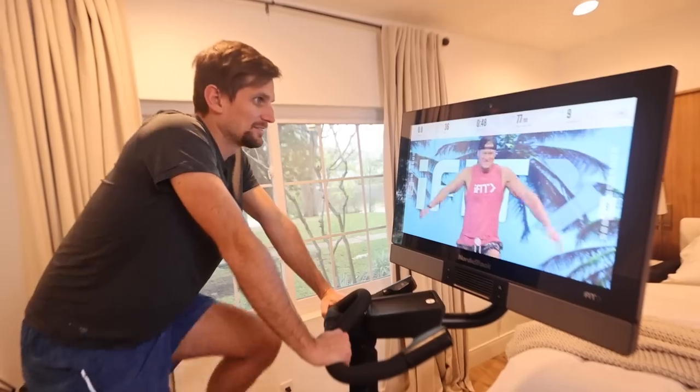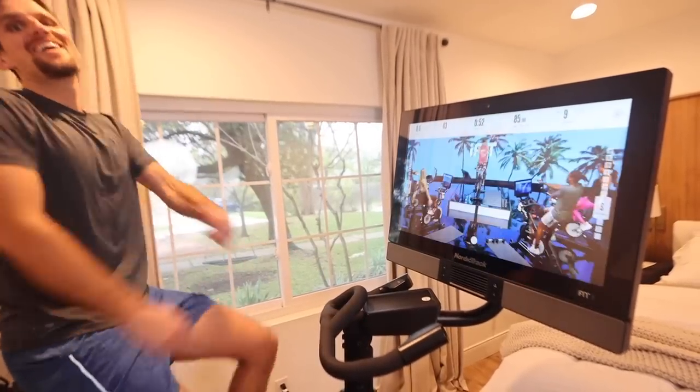In the John Pill workout clip, the trainer says: 'We're going to get stronger today in that upper body. That was lower body isolation, so shake out real quick — just cross those arms up and over. How's everyone feeling today?' The hosts are shown following along enthusiastically.